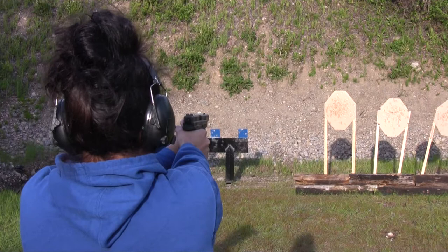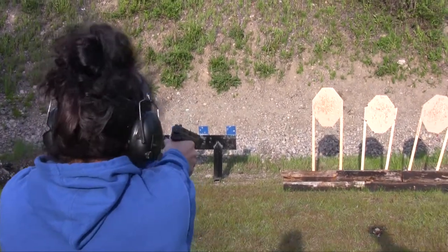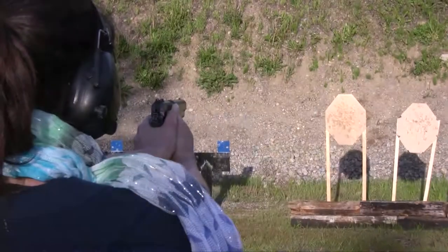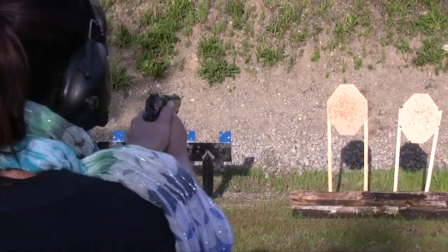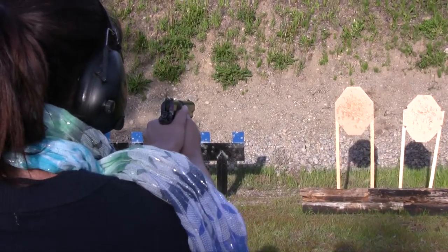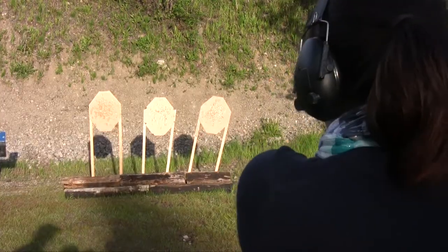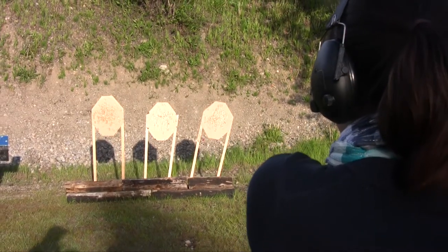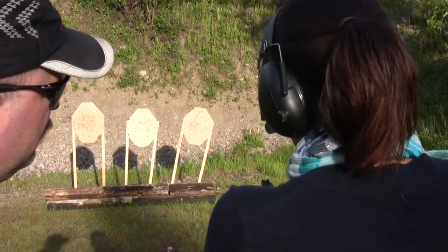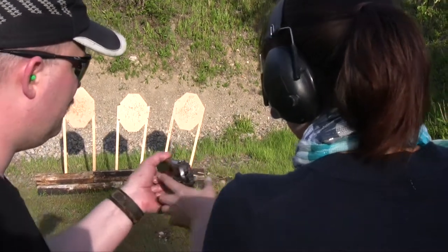Oh my God. Take your finger off the trigger. Put your finger on the trigger and gently squeeze the trigger. Oh my gosh. Just relax. Oh my God. Lock your right elbow out if you can. Give it a smack on top of the slide. Finger off the trigger. Oh, this might be having some issues.